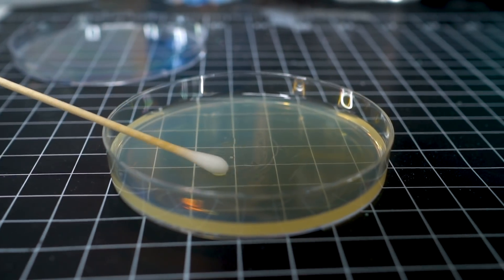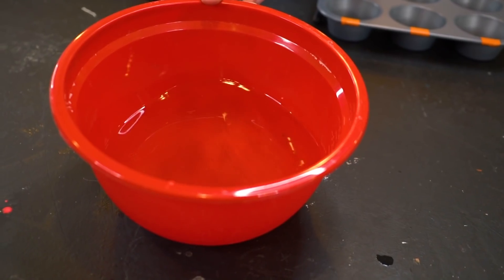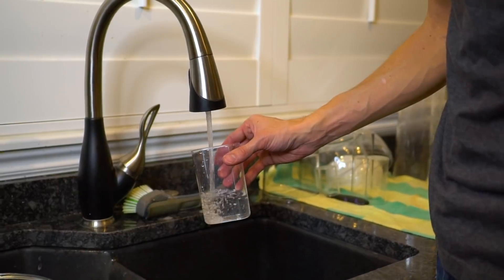In today's video we are taking a look at how clean water is - rain water, snow water, and the water from your sink. Water, water everywhere and lots of it to drink. We could actually drink a lot of this and be just fine.